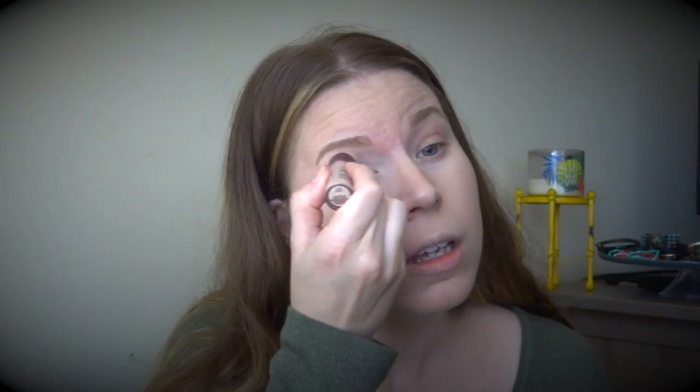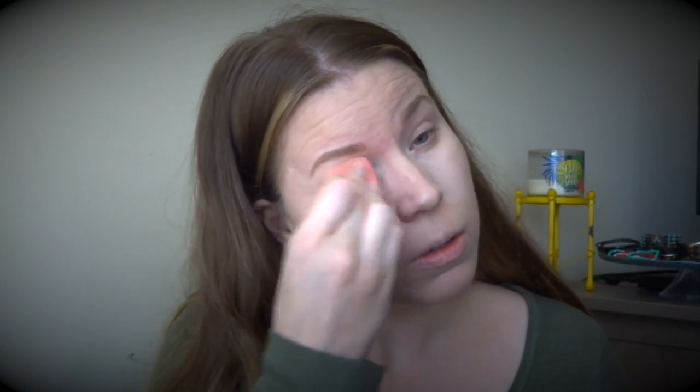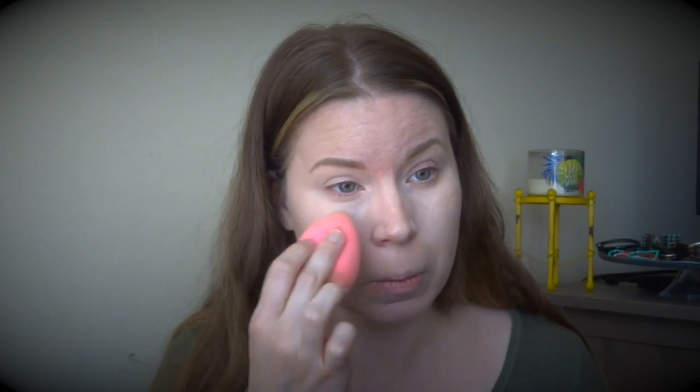Now I'm going to put some concealer on. I love the Maybelline Age Rewind — I'm in Fair. I love it because it has that little sponge on the end. I put this all over and then on my eyelid to cancel out the color. I basically bathe in this stuff, but you want all the front area highlighted and brought forward, so you want a lighter color. I bring it to the edge of my nose as well, then take the other side of my beauty blender and cancel out the color on top of my eyelid. See how that brightens it up throughout there.